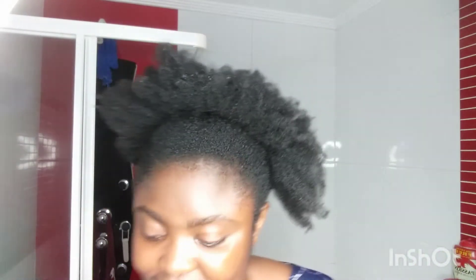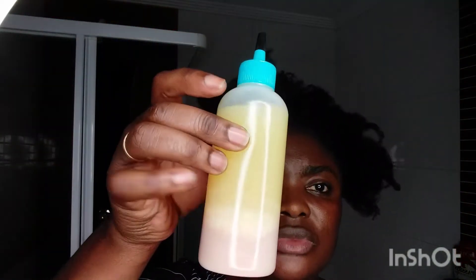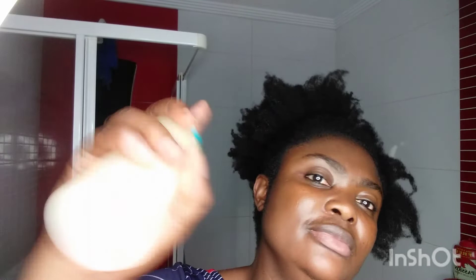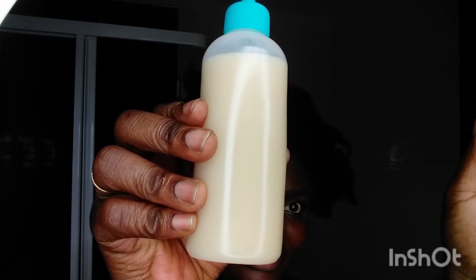Then I shake it very well. This is how it looks, guys. Now let me show you how I apply this on my hair. As you can see, my hair is growing and growing by the day. You'll notice the two layers — the onion juice settles to the bottom while the oil stays on top. Before applying it on your hair, make sure you shake it so that it can mix together.